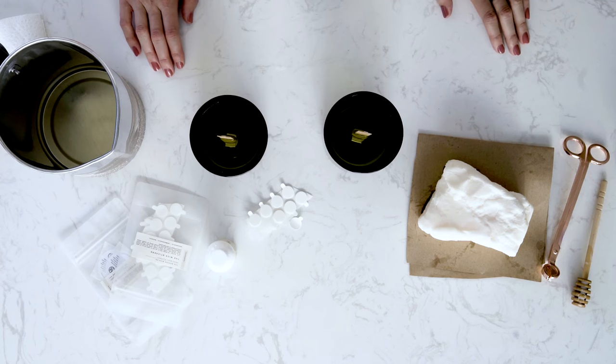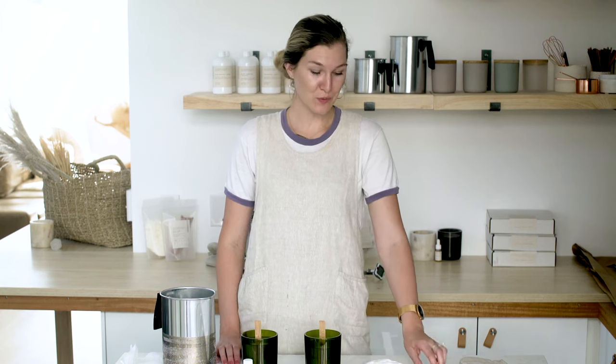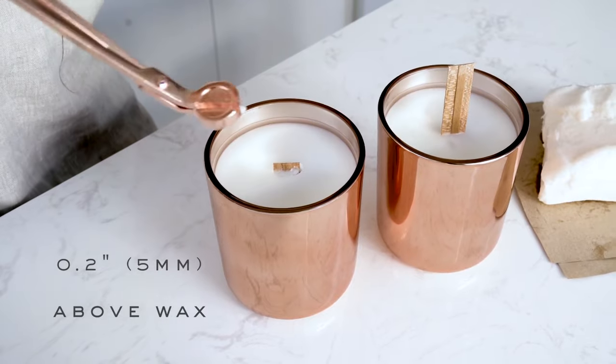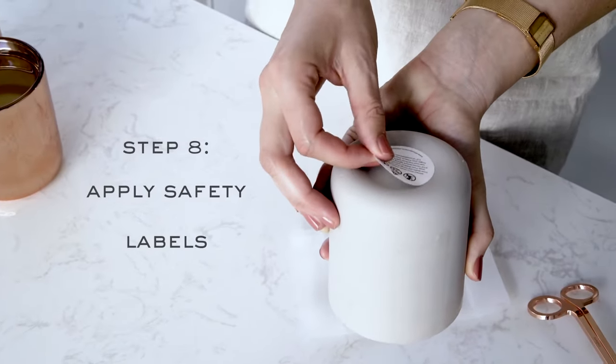Let your candles set on a flat surface for at least 24 hours. Once your candles have fully cooled, use wick trimmers to trim your wick to 0.2 inches or five millimeters above the wax. Apply safety labels to the bottom of your candles.